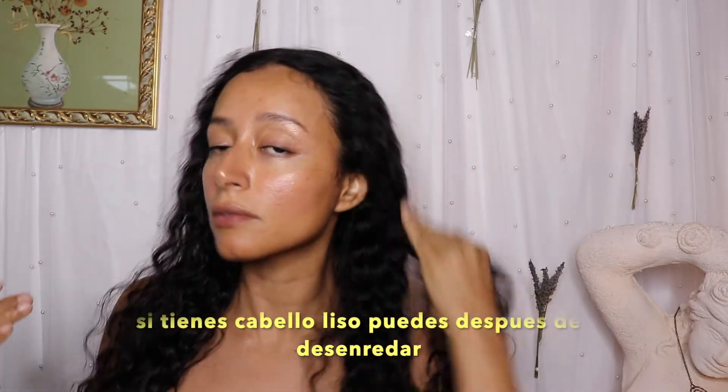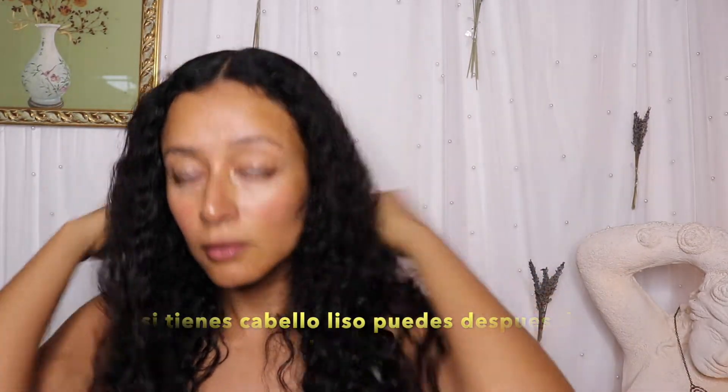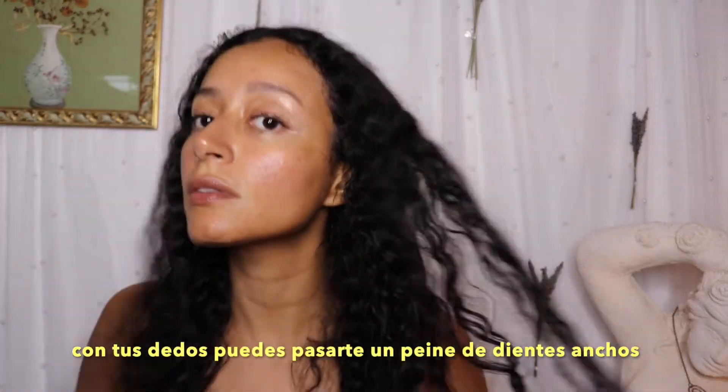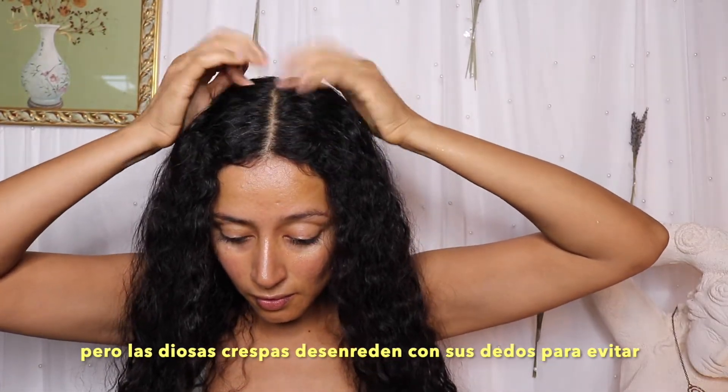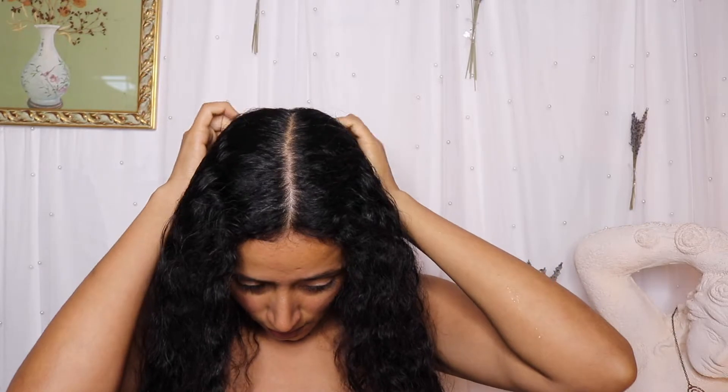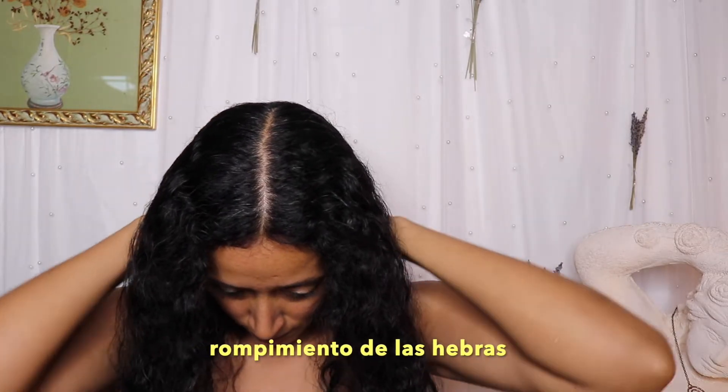If you have straight hair it's easier to detangle with your fingers or with a wide-tooth comb, but if you have curly hair it's better to use your fingers to avoid breakage.